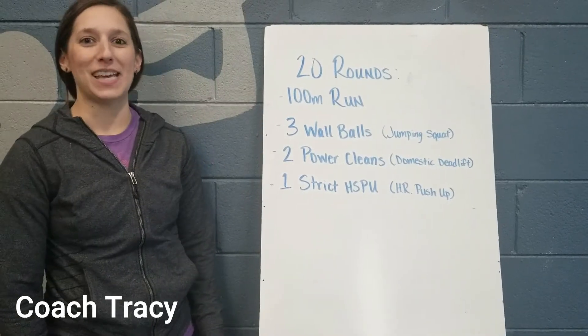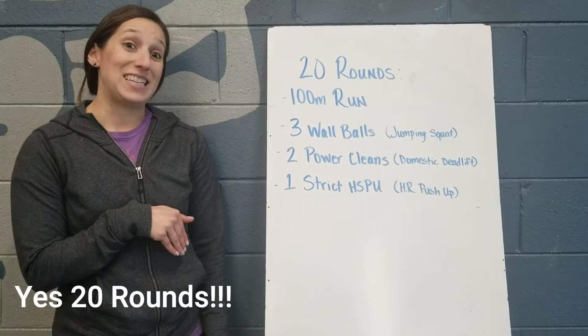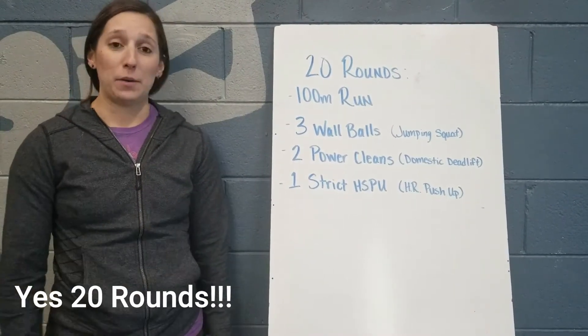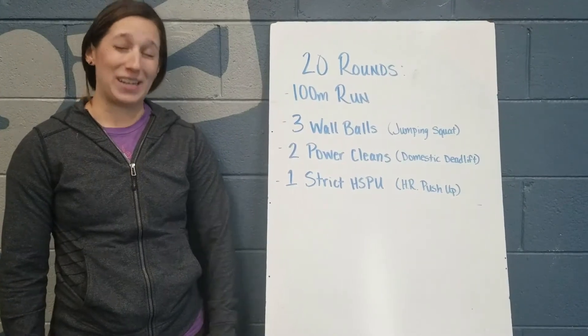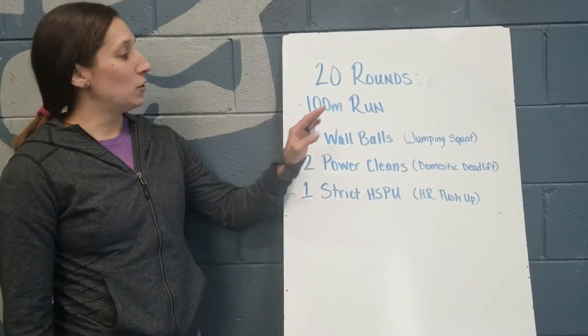Hey guys, Tracy here with High Performance Athletics. Here's your virtual workout for the day. Today we're going to go through this 20 times. You're going to do a 100 meter run, three wall balls, two power cleans, and one strict handstand push-up. If equipment is available, these are the movements you're going to do.